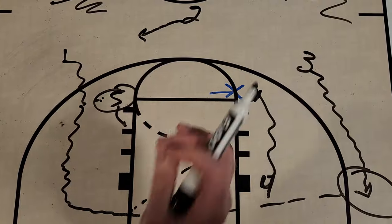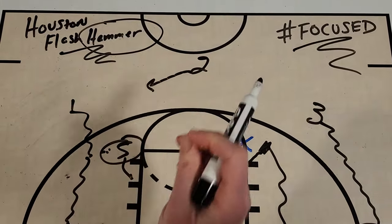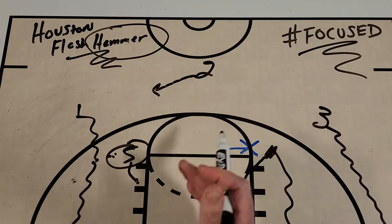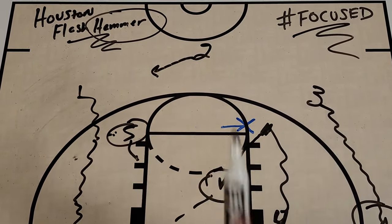So many options, simple action — you can use it in an ATO situation late in the game or just incorporate it as part of your action. Teams love using hammer sets in late game situations; you see it a lot at the high school, college, and professional levels. Let's check out Houston's Flash Hammer.